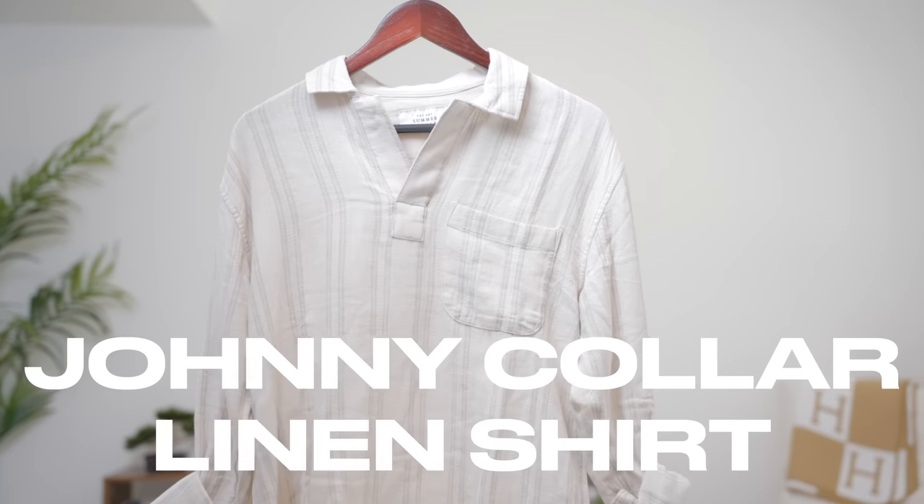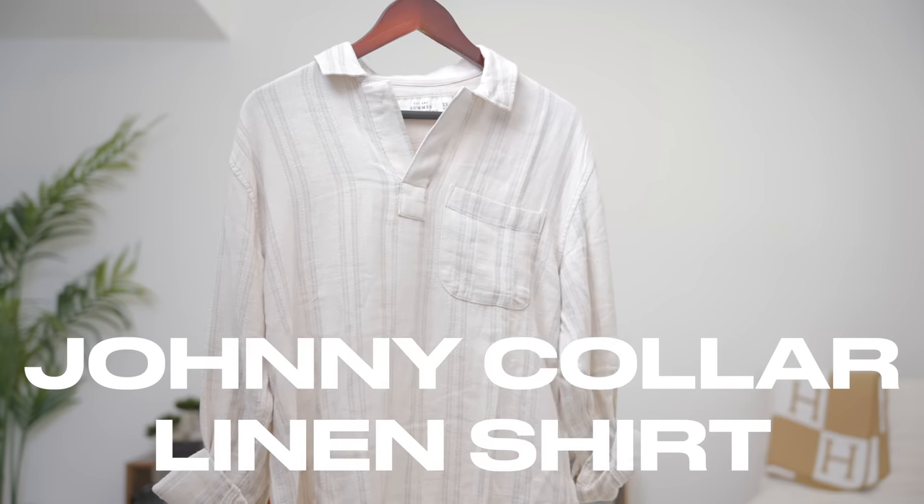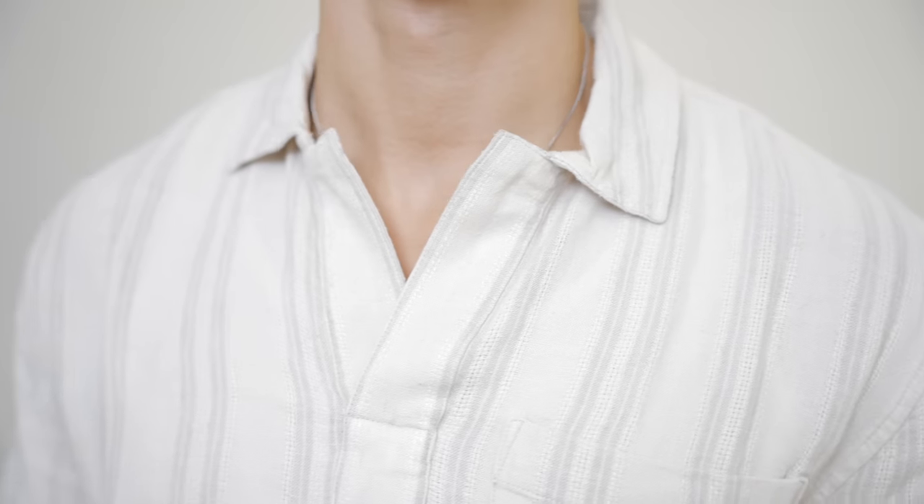Next, we have an interesting one that not a lot of people know about, and that is a long sleeve polo made from linen. This is something that I've only recently found, and I bought it from Abercrombie — I'm sure there are other places you can buy it from, so if you know, drop it in the comment section below. But this is your very classy, more elegant shirt that you can wear on a nice summer evening or on a hot spring day.